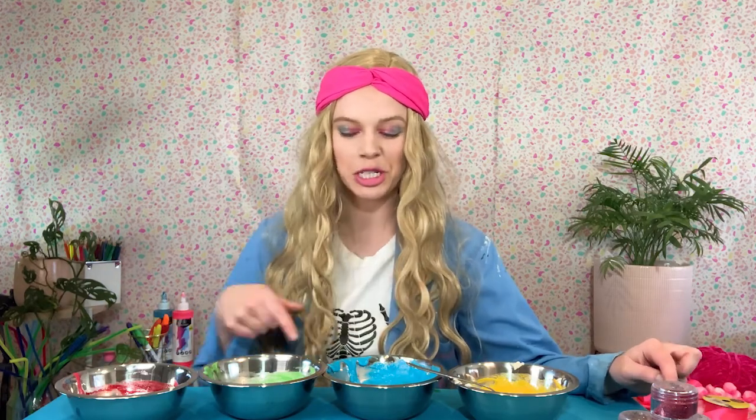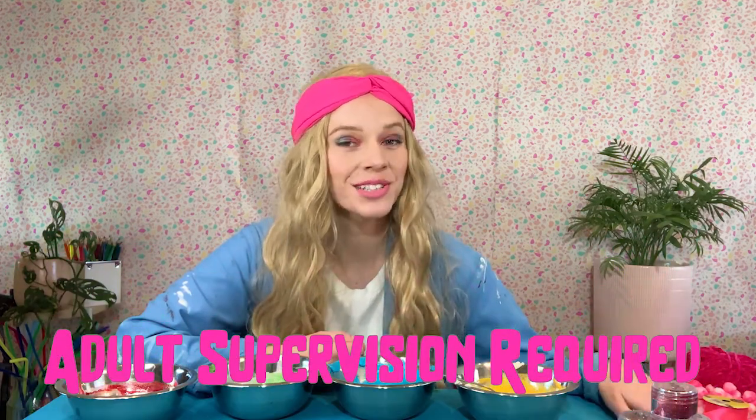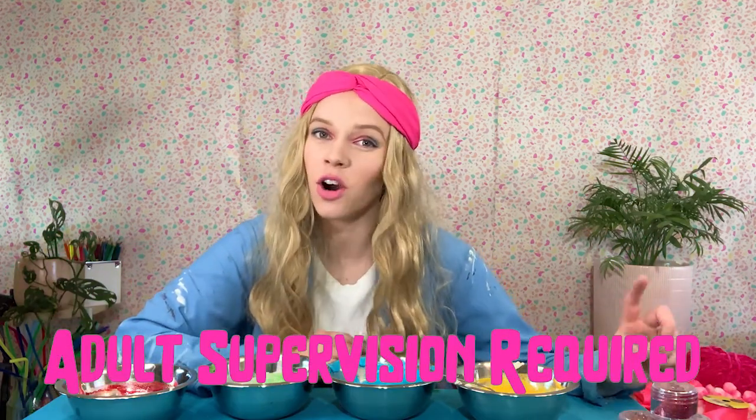As you can see, I've got four beautifully vibrant colors for my play-doh. Now it's time for the cooking part, which means ask a parent or guardian to supervise or help you, because it can get a bit hot.